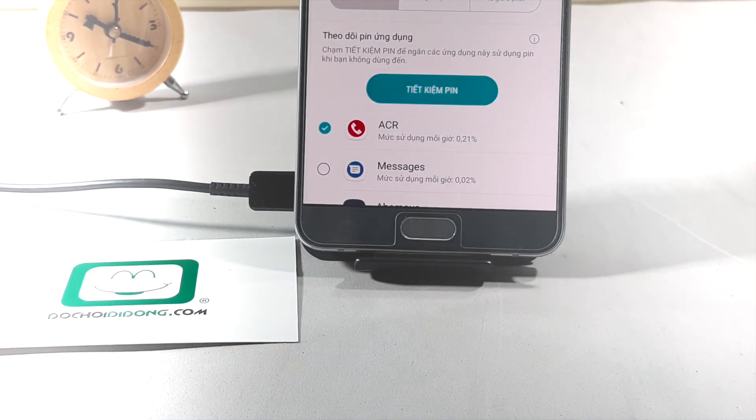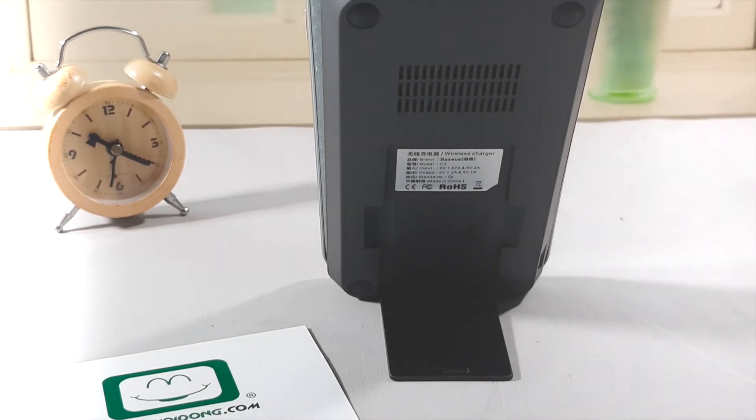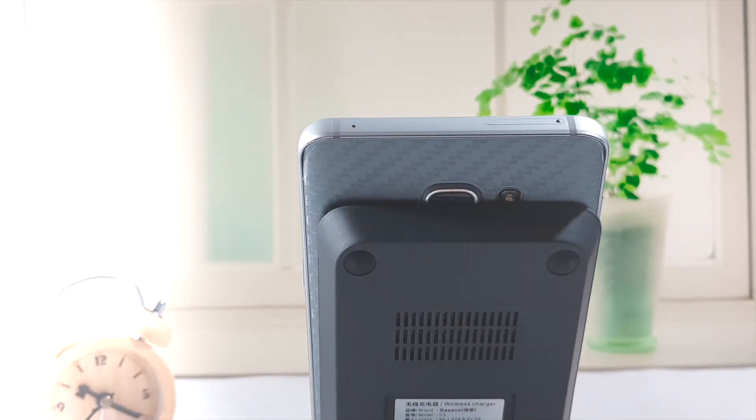Cảm ơn các bạn đã theo dõi clip của Đồ Chơi Di Động. Hy vọng qua clip này các bạn sẽ tìm thấy cho mình một chiếc sạc không dây ưng ý, với giá thành rẻ và kiểu dáng khá mới mẻ, cũng như có thể trang trí đẹp trên bàn làm việc của các bạn. Cảm ơn các bạn.